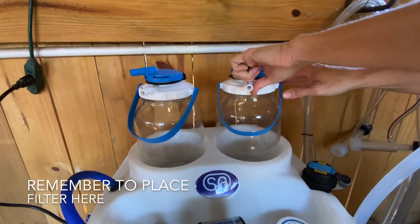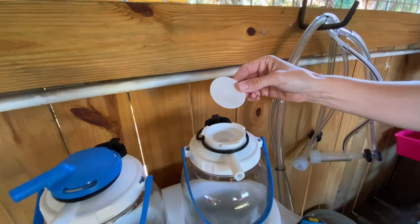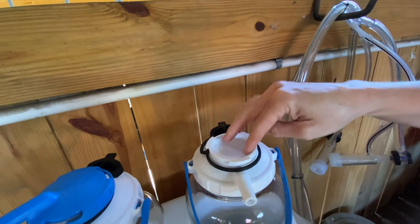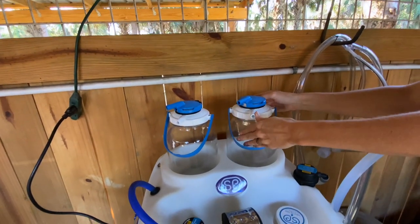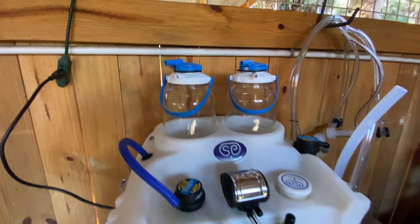We're going to go through the different parts of the machine. This is the milk filter, which goes right in the top of these lids. I love how it filters the milk as it comes into the jar so you don't have any dirt or particles in your milk the whole time you're milking.